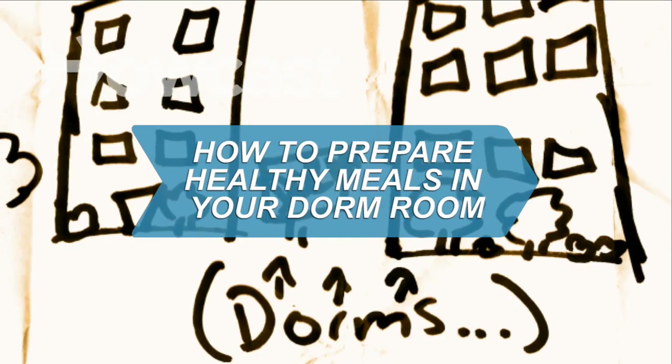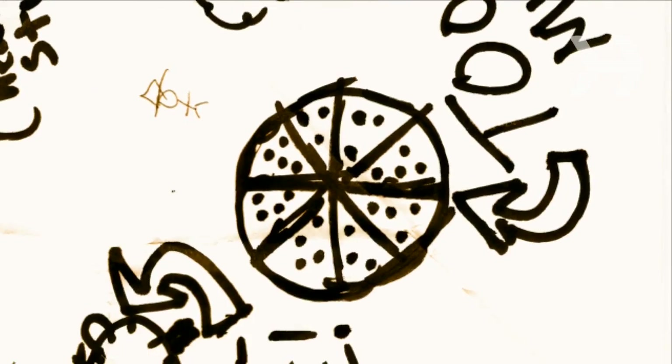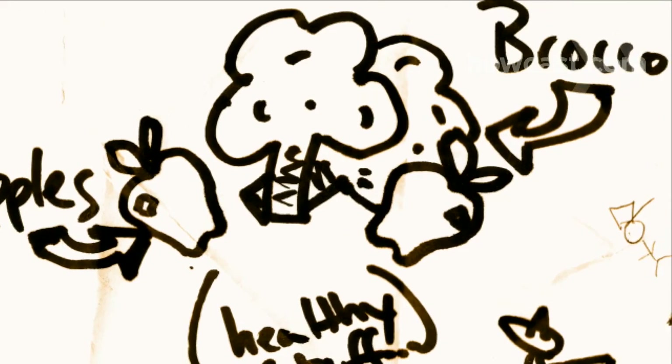How to Prepare Healthy Meals in Your Dorm Room. Skip the midnight pizza run and try some of these healthy and fast dorm-friendly dishes.